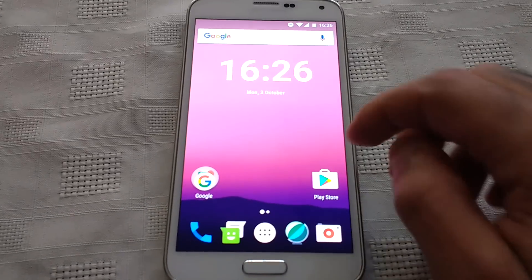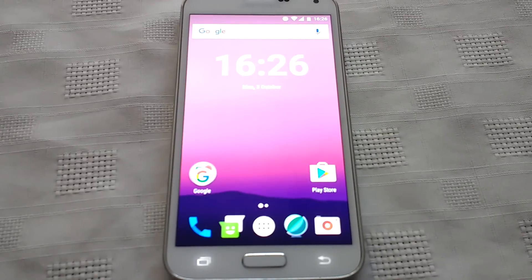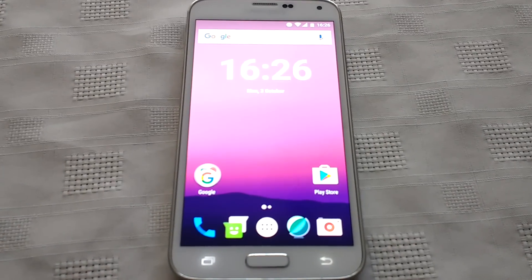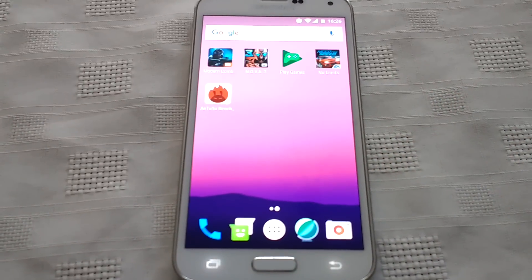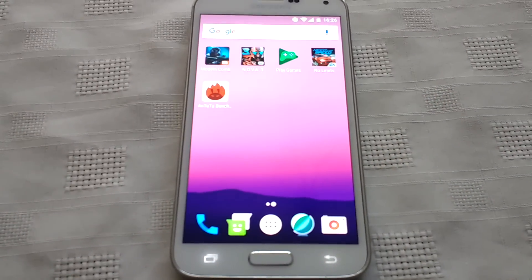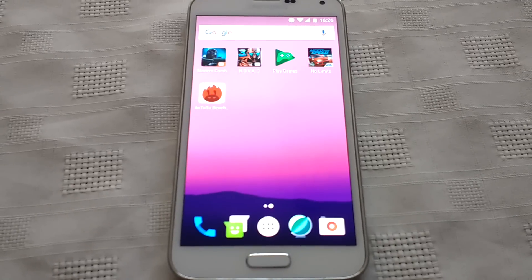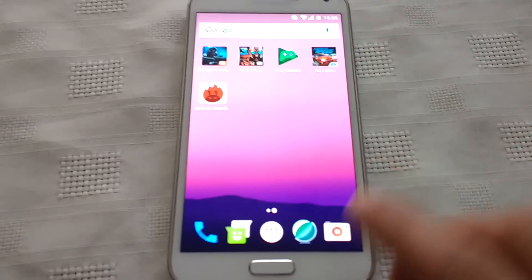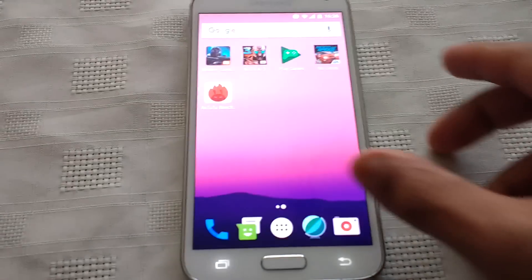So anyway, like I said I'm just going to be doing a benchmark performance test to see if there's an overall increase in performance when compared to Android 6.0 Marshmallow. Last time on Android 6.0 Marshmallow when I ran the Antutu benchmark test I scored 39,000. So we're just going to see how well we do on Android 7.0.